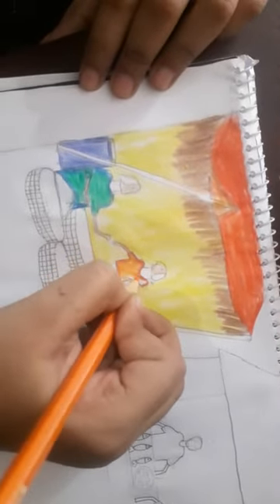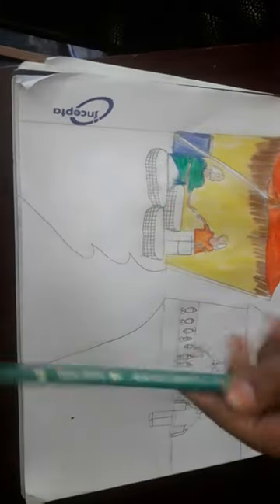Now I'm doing another person — she's buying something from the shop. I'm using Faber Castell color pencils.